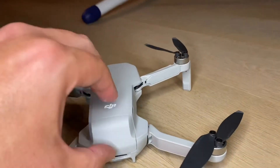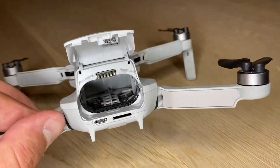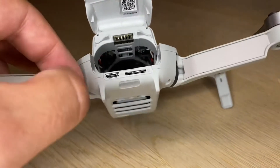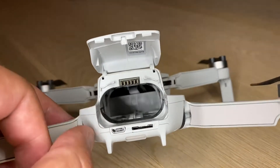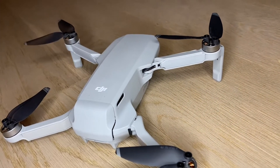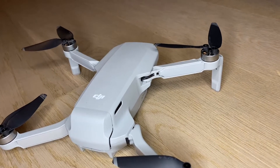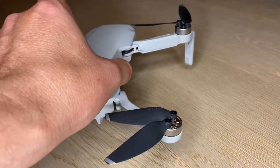Back here is the battery hub, and you can also plug this in and there's space for your memory card. The USB plug-in is really convenient — it will actually charge the battery while it's in the drone, and the lights will blink as it charges. Most of my other drones you can't charge the battery while it's in the drone; you have to charge it separately.